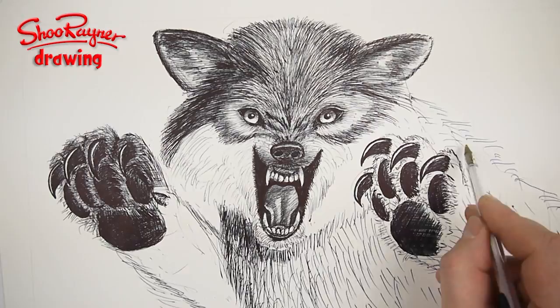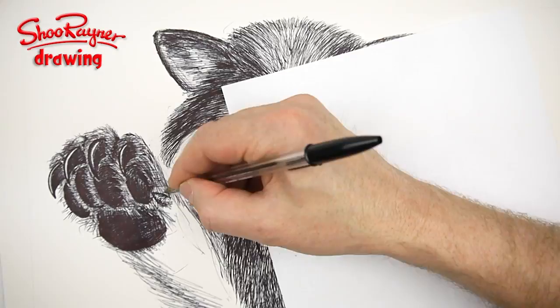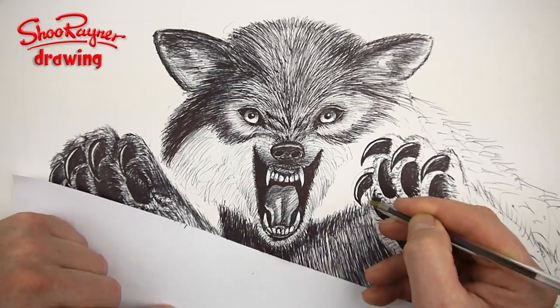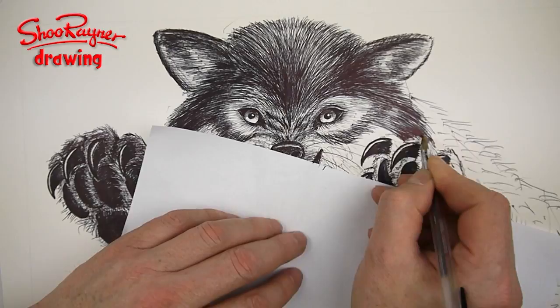I always like to get the eyes drawn early, as this creates a connection with the drawing. Once the eyes are there, I feel the drawing speaks back to me and we are then in a conversation about how to proceed. Really, this drawing is all about following the direction of fur, slowly building up the tone and texture.